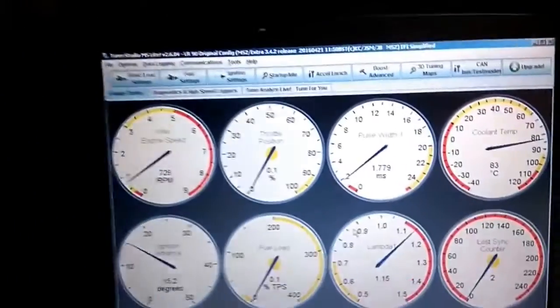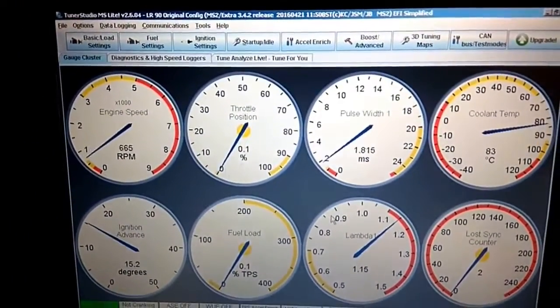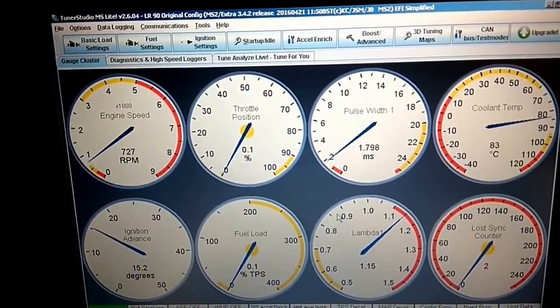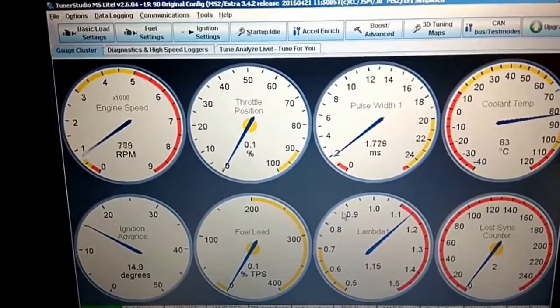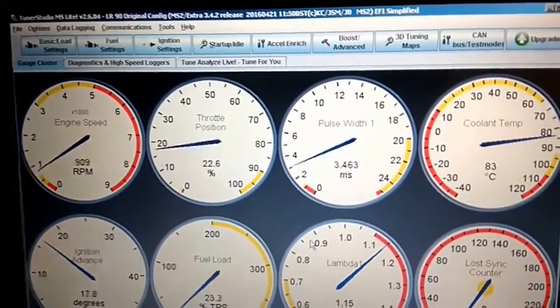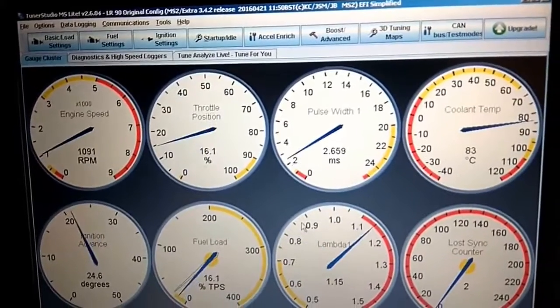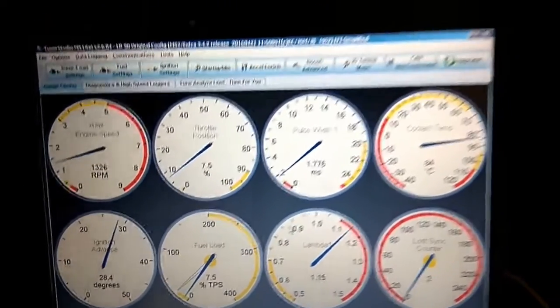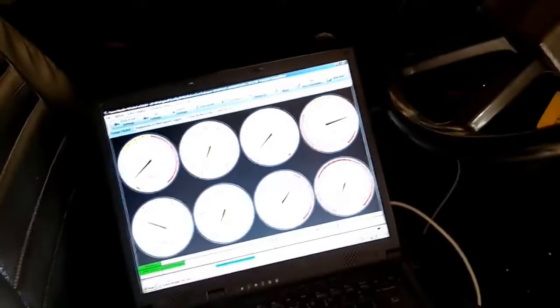There's the readout on TunerStudio — need to read up on that lambda reading, as it seems to be running a bit rich at the moment. All good, very pleased.